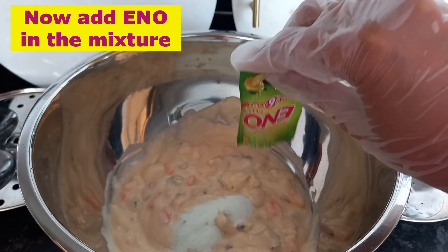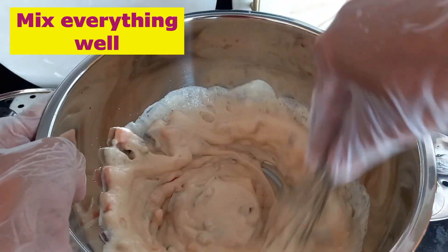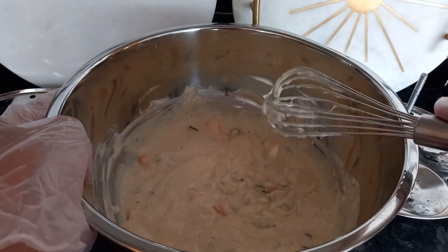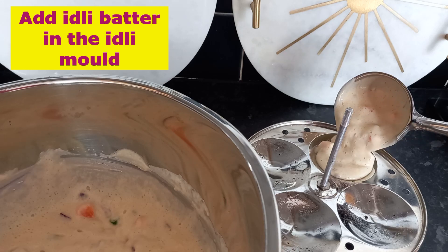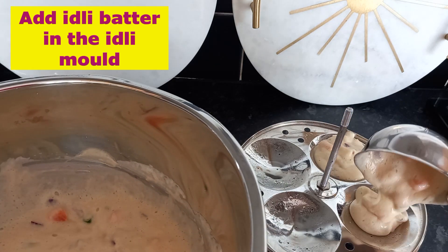Now I'm adding inu for fermentation — it is a type of soda we are using here. I bought this inu from Amazon and it is easily available at any Asian grocery shop. After adding inu, we have to work quickly. If we wait, the effect of inu reduces and the idli will not be good and soft.